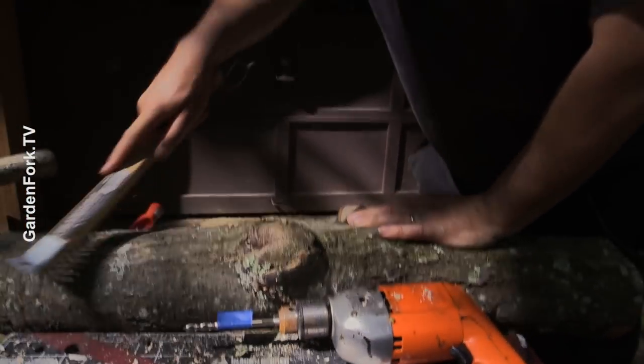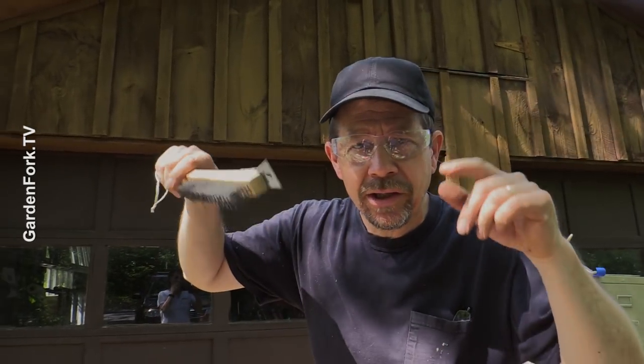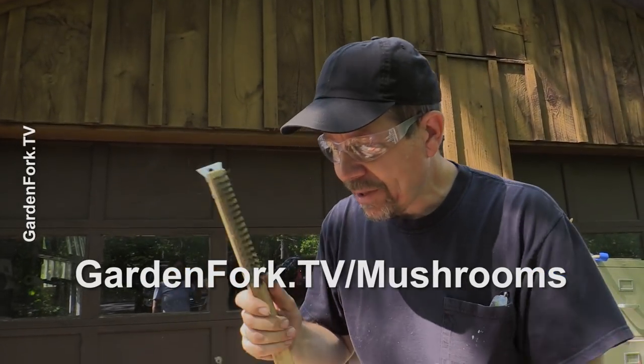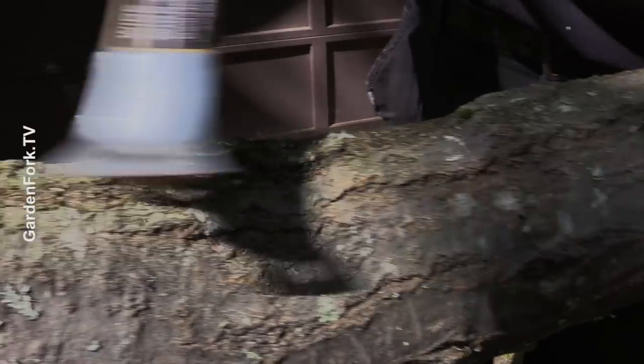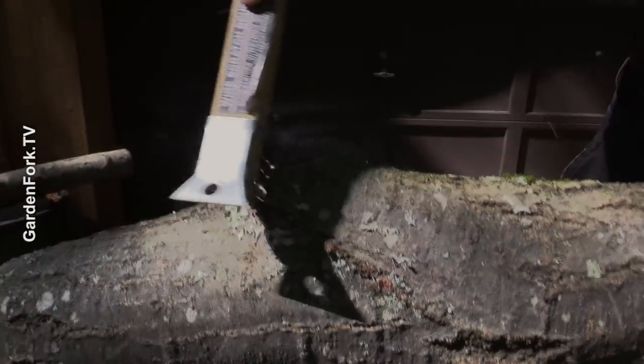Does it matter what kind of log it is? Yeah, depending on what kind of mushroom you want to grow, the instructions that come with the mushroom spore will tell you what kind of logs they grow on. I'll link below in the video information about where I bought this stuff — they have a great instruction book. Right now I'm prepping the logs. You're going to be removing lichen, which is this stuff here. The mushrooms can cohabitate with lichen, but just lightly brush it off. You don't want to break the bark, you just want to clean the lichen off the bark.